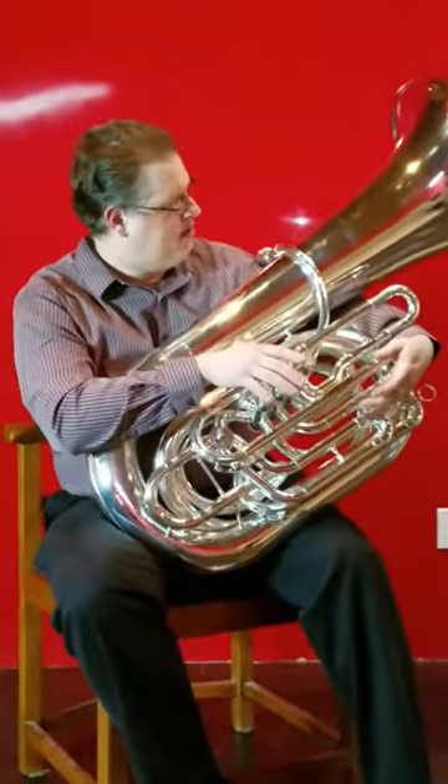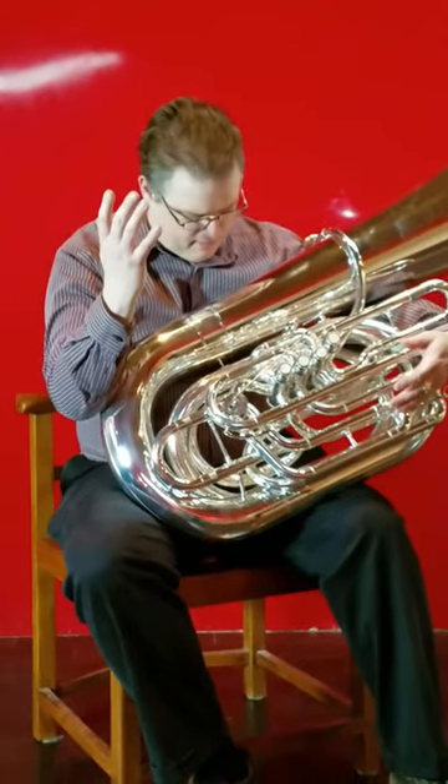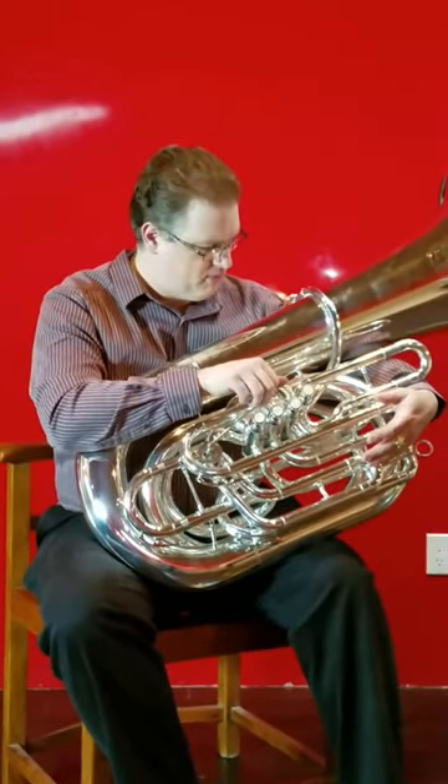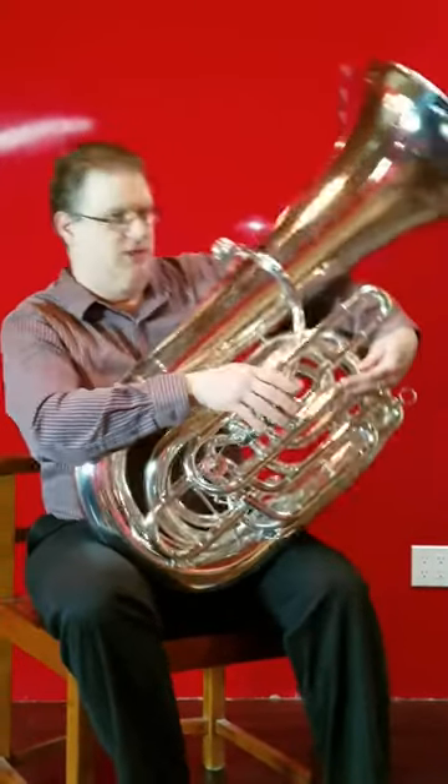All right, this is the Jupiter C 500 series by Valver 584s. I would have no problem recommending that somebody who's going to college or needs one horn play this. This is really, really nice.